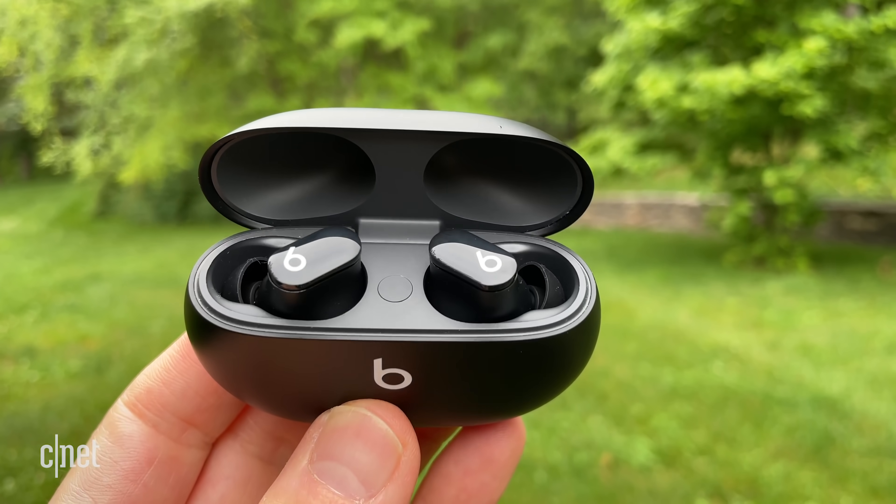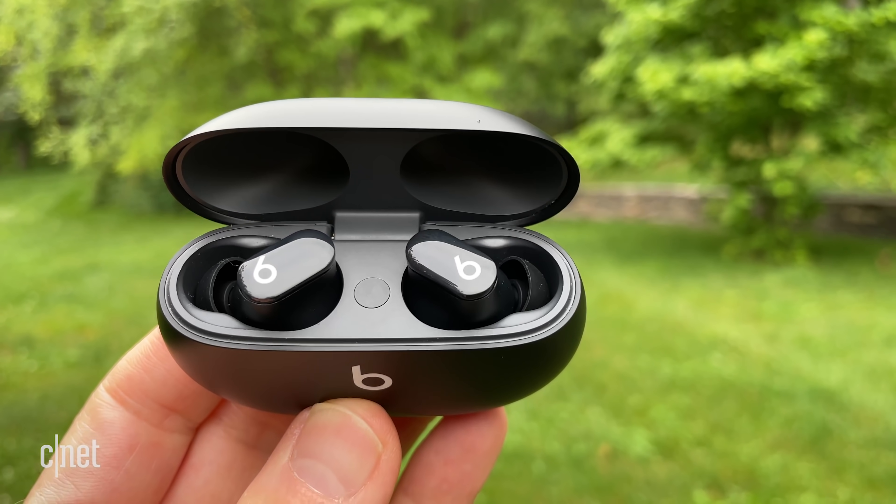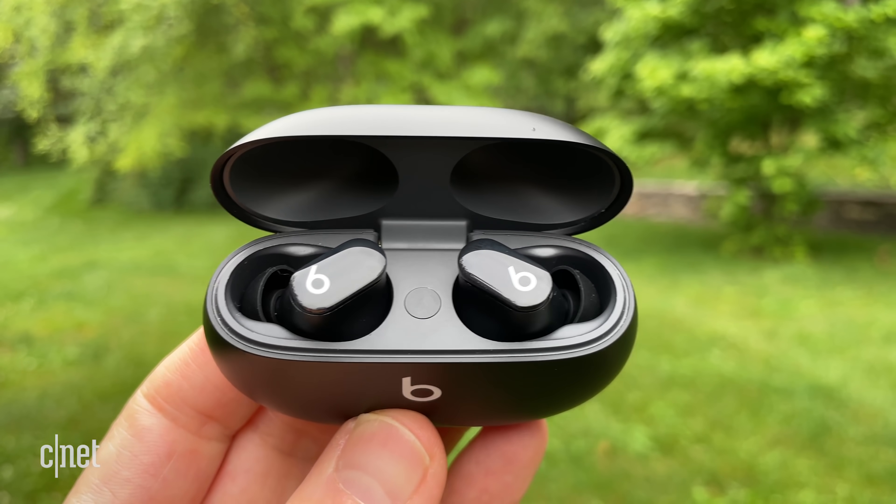Who knows — maybe Apple didn't want these to compete directly with the rumored AirPods 3, which are possibly coming out later this year. I guess we'll find out soon enough. So what do you guys think? If you're an Android user, are you happy with what Apple's done with the Beats Studio Buds? And what about you iPhone users — can you live without those missing features? Post your comments below. And if you found this video informative at all, hit the like button and subscribe if you haven't already. I'm David Carnoy for CNET. Thanks for watching.